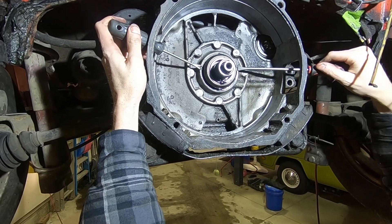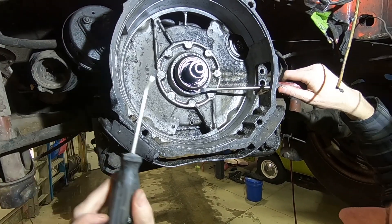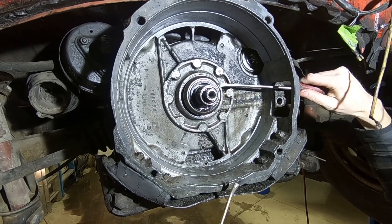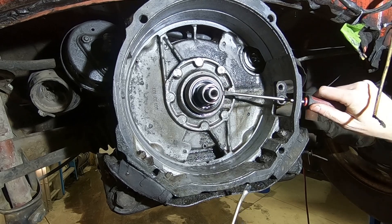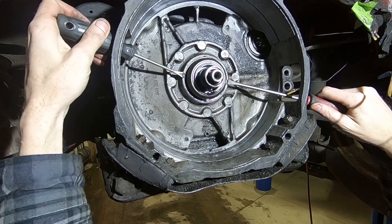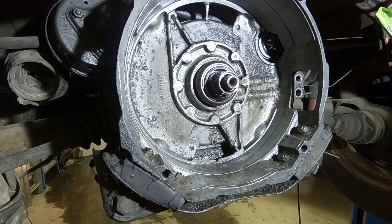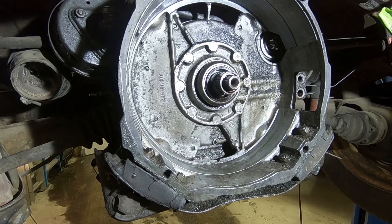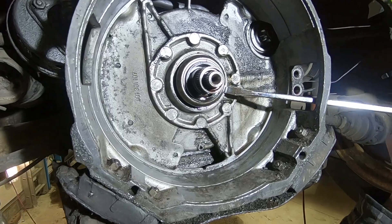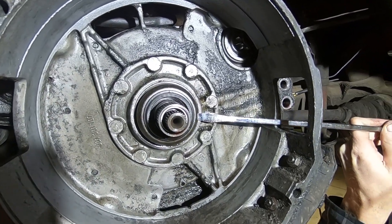We have never done this before, and there doesn't seem to be any information online, but what I do have is my Bentley manual. It tells you to pry it off, but they don't really show a picture, and it's not the easiest thing to get. I'm trying multiple screwdrivers, different lengths, different angles, to see what I can do here.